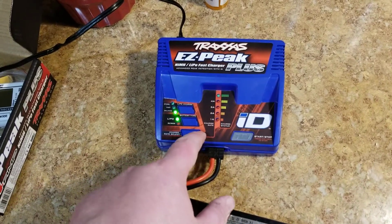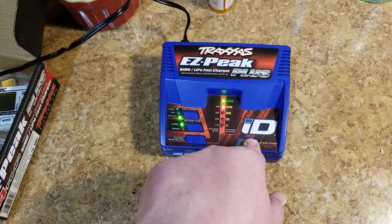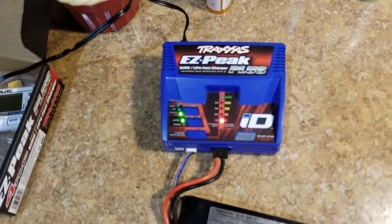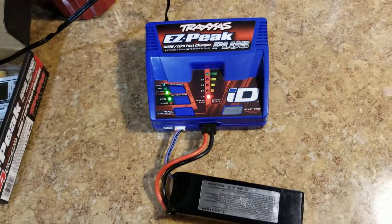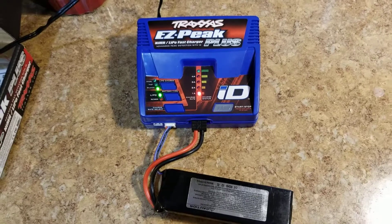Then you want to select your charge rate — for this pack we'll do four amps. Then you just hold the start button and that's all it takes. Now she's charging. That was just a quick tip on how to use the Traxxas EasyPeak charger with a non-Traxxas pack.